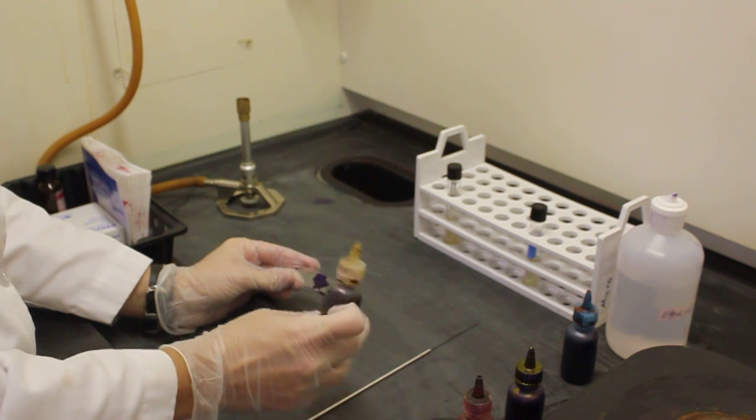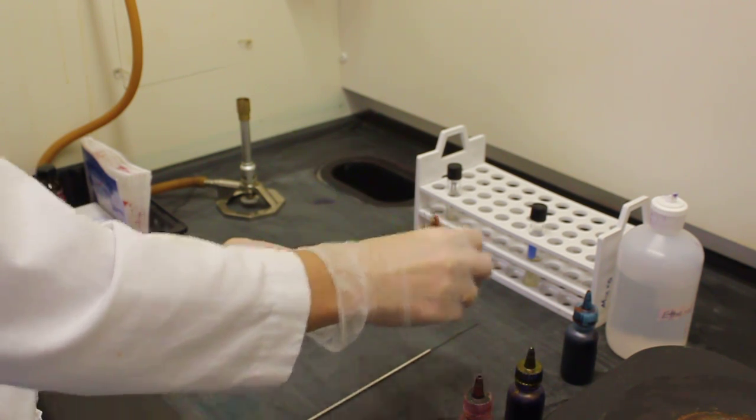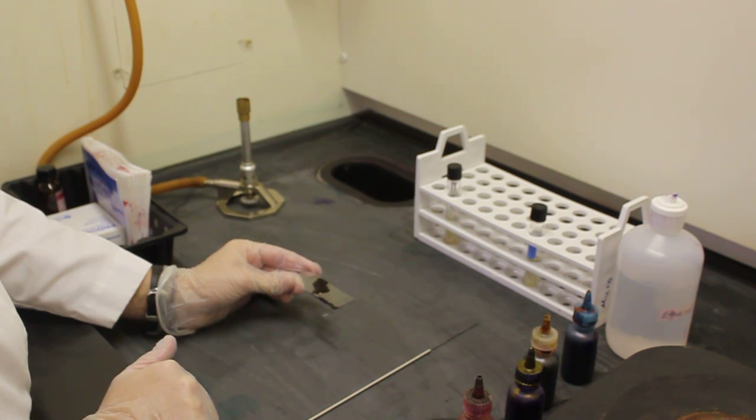I'm now going to apply my mordant iodine. Applying the iodine makes the gram positive cells, which have a thicker layer of peptidoglycan, hold on to that primary stain. The iodine must sit on your slide for one minute as well.